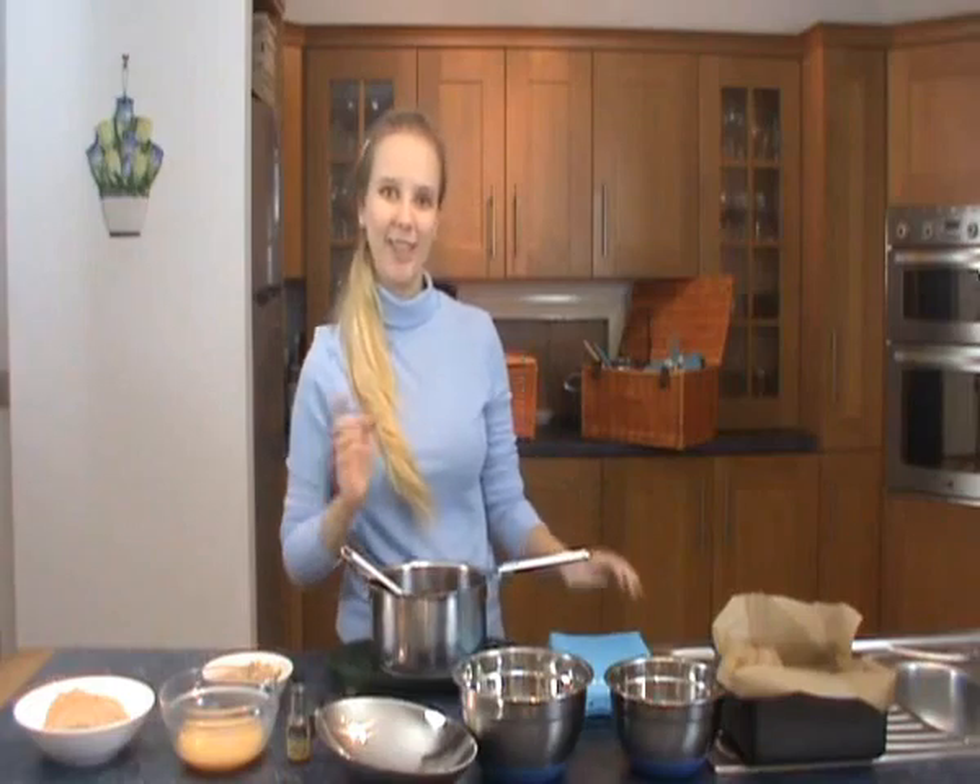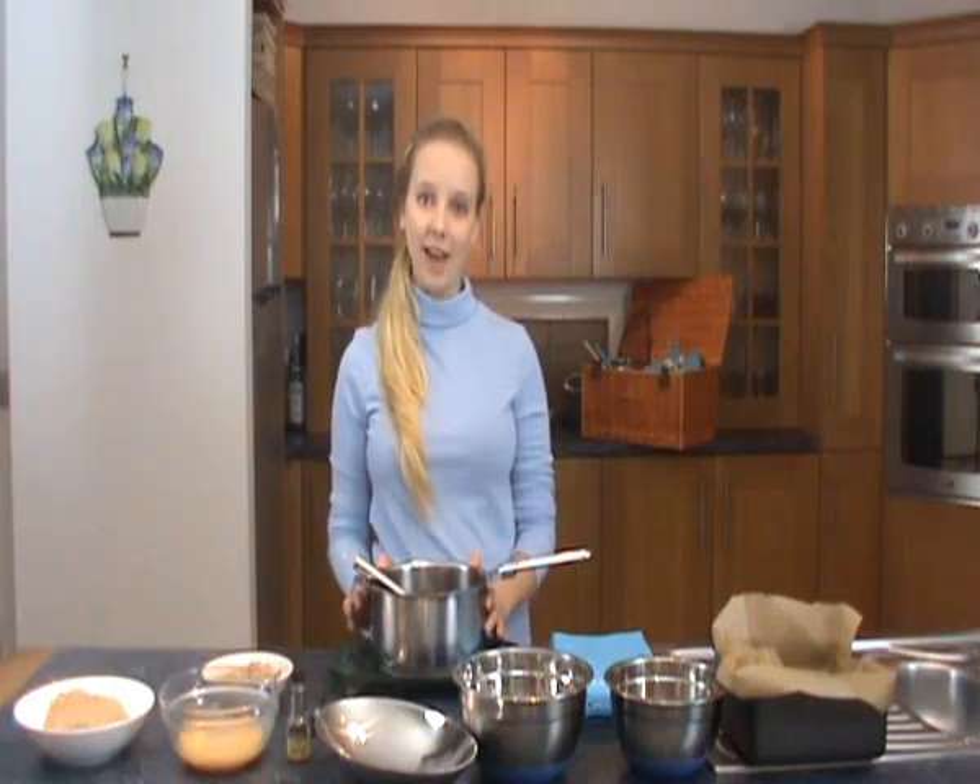It smells really good. Just before you add the three beaten eggs to the mixture, you want to make sure it's not too hot. So leave it to stand for about five minutes. But I've already done that.